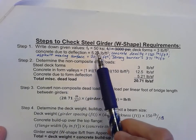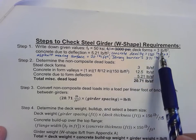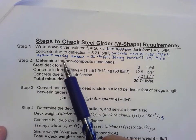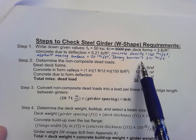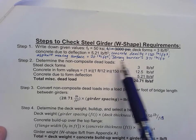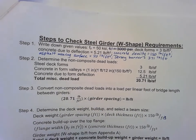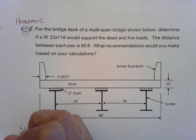For step one, we have the yield strength of steel, information about our deck form, concrete due to deflection, concrete density, asphalt wearing surface information, and jersey barrier information. Those are just standards we're going to use in this course. Step one is just the givens — we don't have to rewrite all of that onto the homework problem.